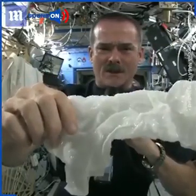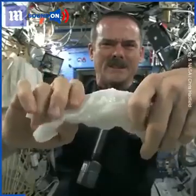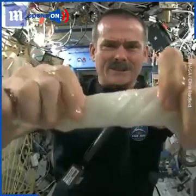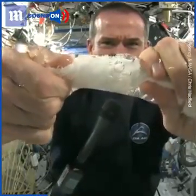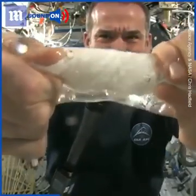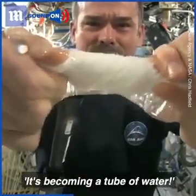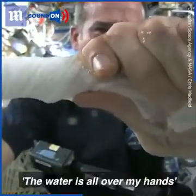Get the microphone so you can hear me while I'm talking. And now let's start wringing it out. It's really wet. It's becoming a tube of water.